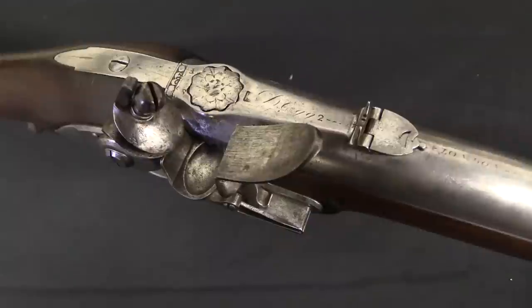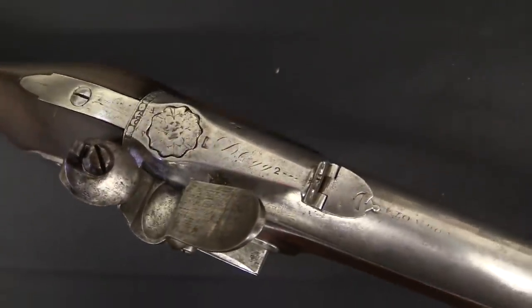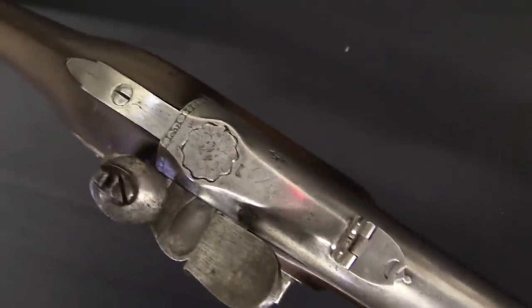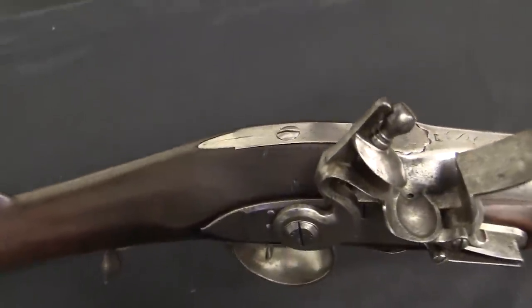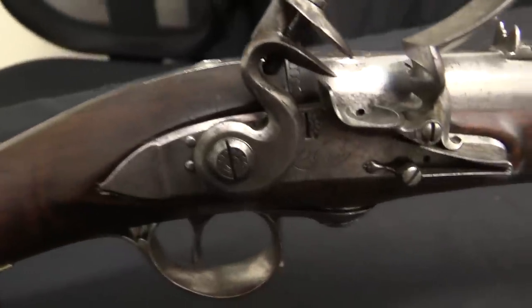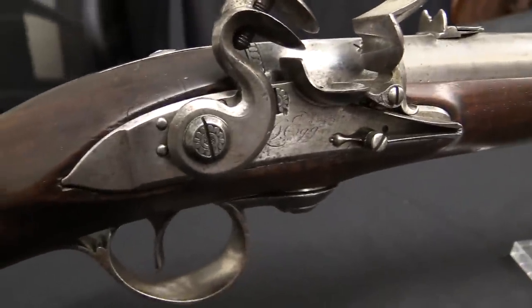He presented two of these guns to the British military for trials and testing. What's particularly impressive is that this trial was conducted on a particularly rainy, windy day.